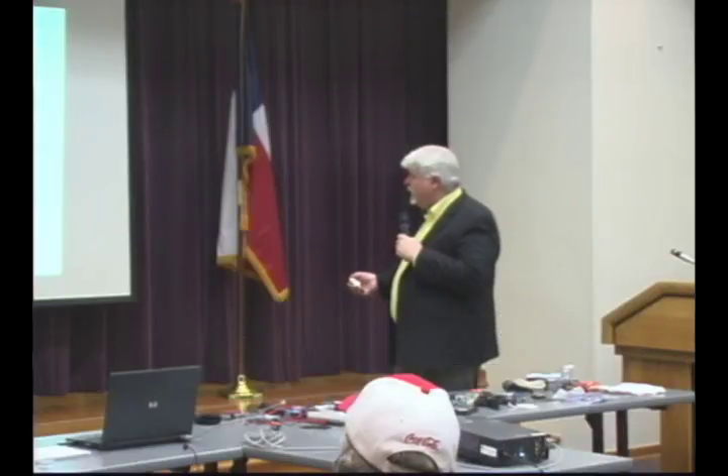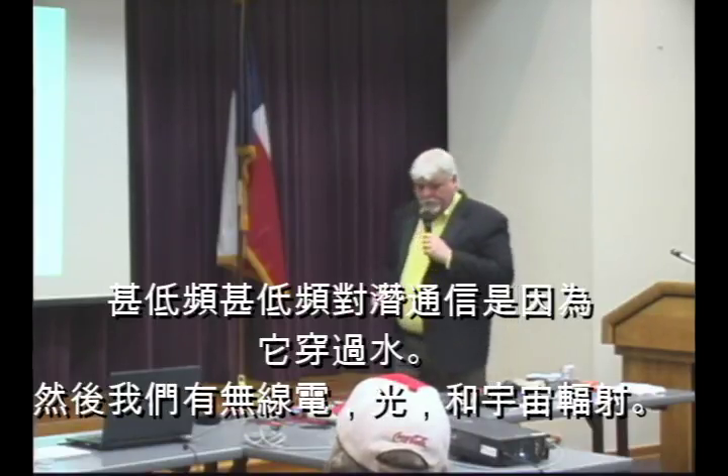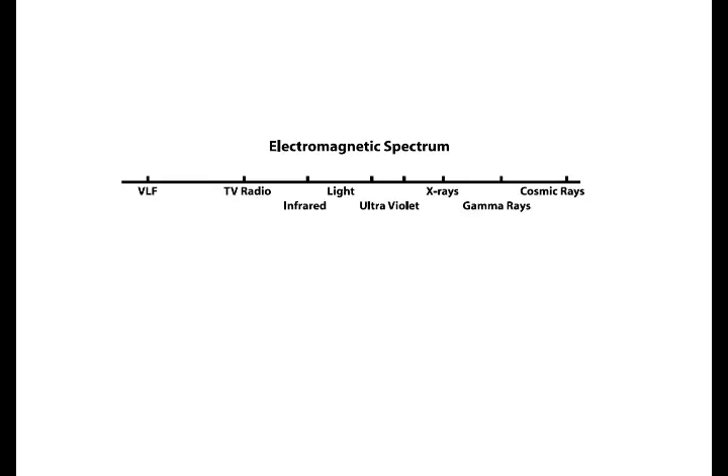We start at the very lowest frequencies — very low frequency, around 3,100 meters — which is low frequency radio communication. VLF is basically used for submarine communication because the waves travel underwater. Going higher, we have AM radio, shortwave radio, and television. A little higher, we're in infrared. Then we have visible light, ultraviolet, x-radiation, x-rays, gamma rays, and cosmic rays. All that's part of the electromagnetic spectrum.